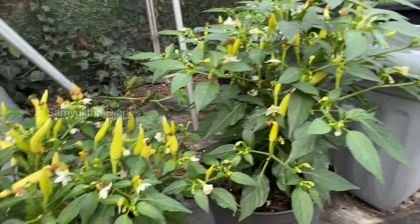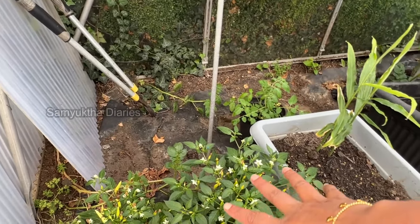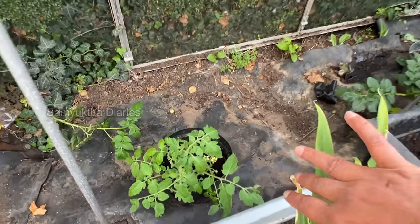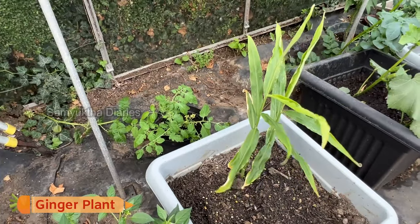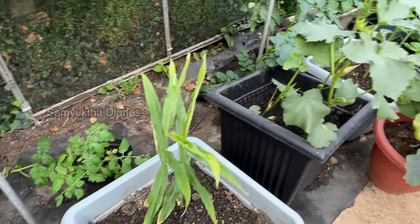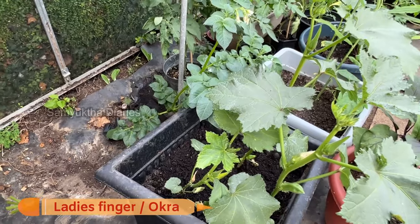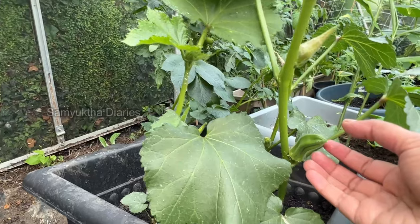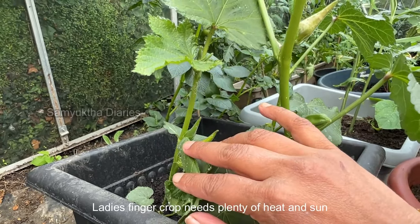These two are the same type of chilies, and behind that one is a tomato — it is flowering right now, you can see the yellow flowers. This is my ginger plant; I always plant ginger and get a lot of harvest but it's still not ready. This is ladies finger — it's really good for your brain, all Indian kids know about it.